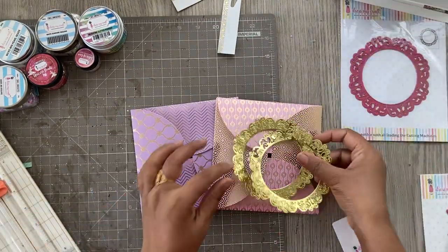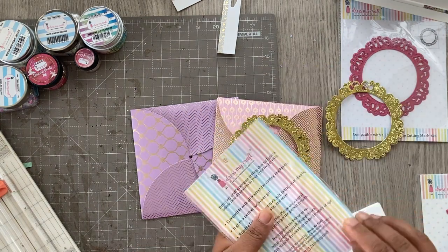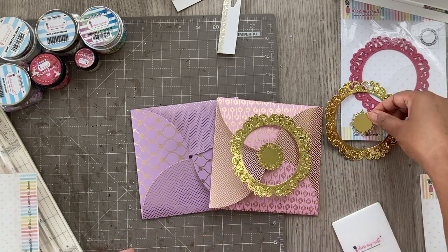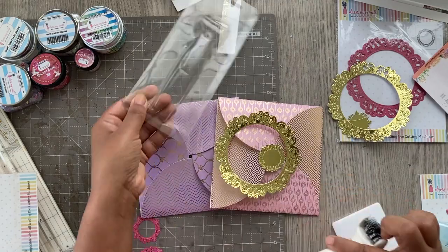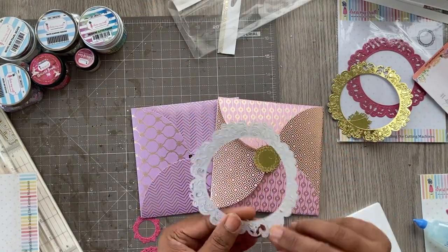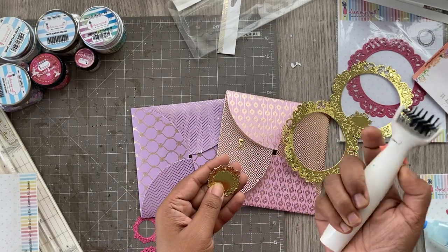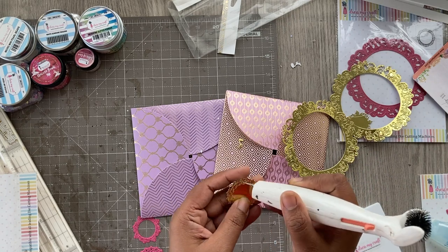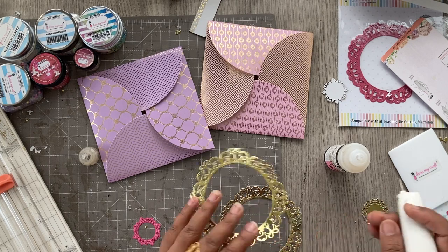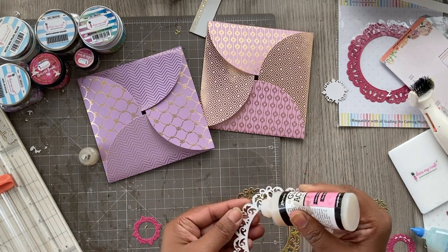For the decorative part, I wanted to create a giant rakhi on top since I'm making these for Rakshabandhan. I'm using the mini doily die and cut out a couple using the same gold foiled cardstock. Before doing anything else, I'm cleaning the dies using the die cleaning tool — it's such a boon and makes die cleaning so easy, especially for intricate dies.